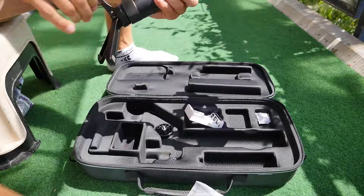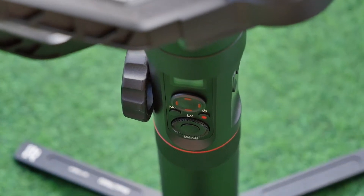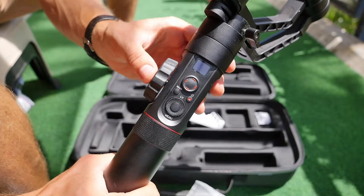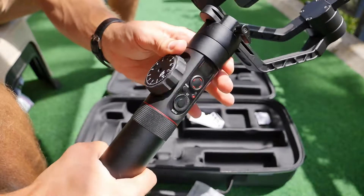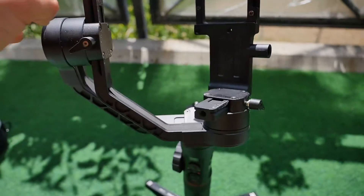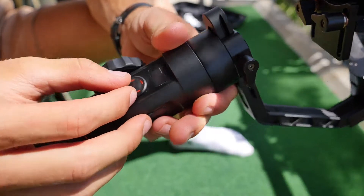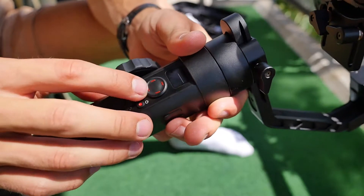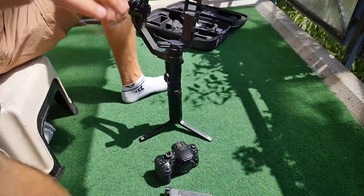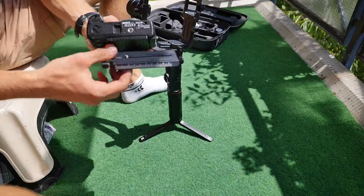Der Gimbal ist aus gebürstetem Aluminium, was sehr hochwertig wirkt. Hier sind die Bedienelemente zu sehen: Wir haben ein Drehrad an der Seite, wo wir den Fokus der Kamera einstellen können – dazu brauchen wir aber ein Follow-Focus-System, das wir an die Kamera anschließen können. Zum Joystick muss ich sagen, der gefällt mir nicht so sehr, weil er ziemlich wackelig und auch nicht so präzise ist. Es fällt schwer, damit die Kamera zu bedienen – das hätte man mit einem besseren Joystick vernünftiger lösen können.